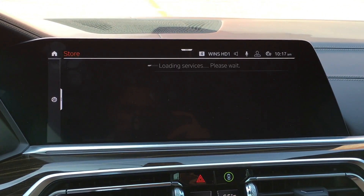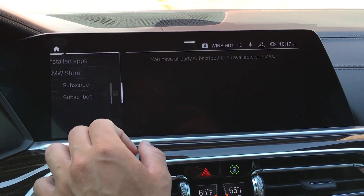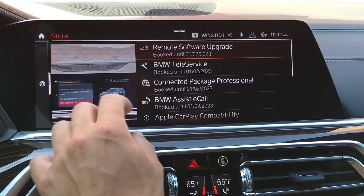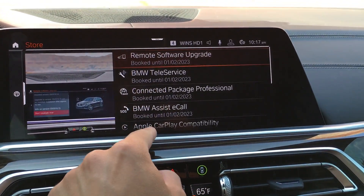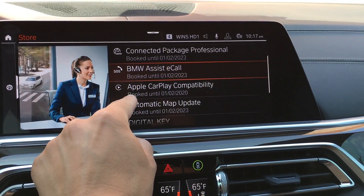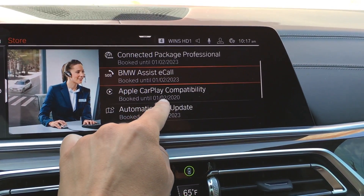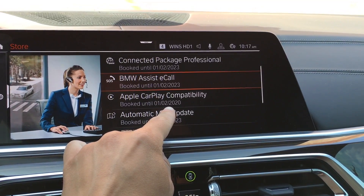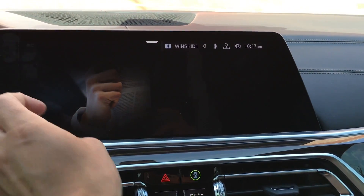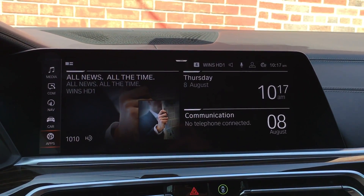Give it a few seconds, and now when we go back you can see how it shows 'Subscribe' or 'Subscribed.' Click 'Subscribed' and this will show you all of your active subscriptions. If you scroll, you'll see Apple CarPlay listed, and right below it it will show you exactly how long you have until your subscription expires. You can click it for a little more detail as well.